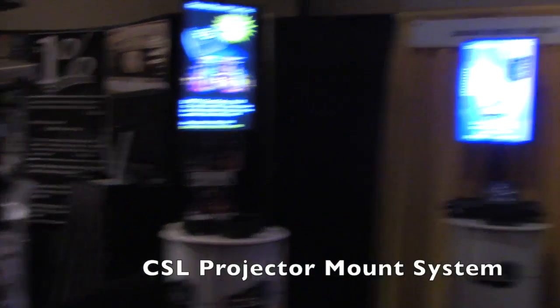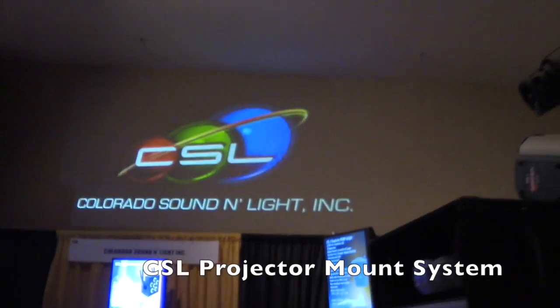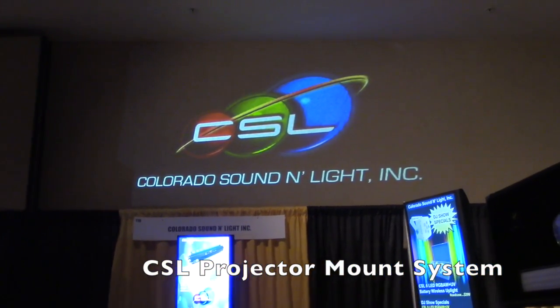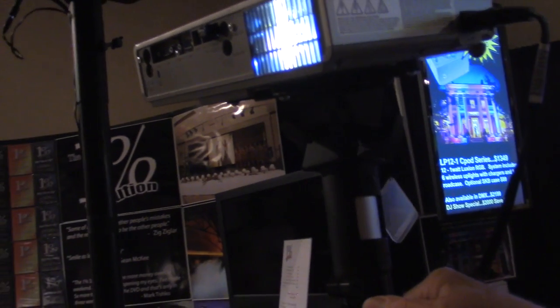Hey, it's Jeremy with the Disk Jockey News. I am at Mobile Beat 2015 in Las Vegas this week, checking out everything at the Colorado Sound and Lighting booth. This is a device to put projectors on top of tripods or trusses. So how exactly does this work?